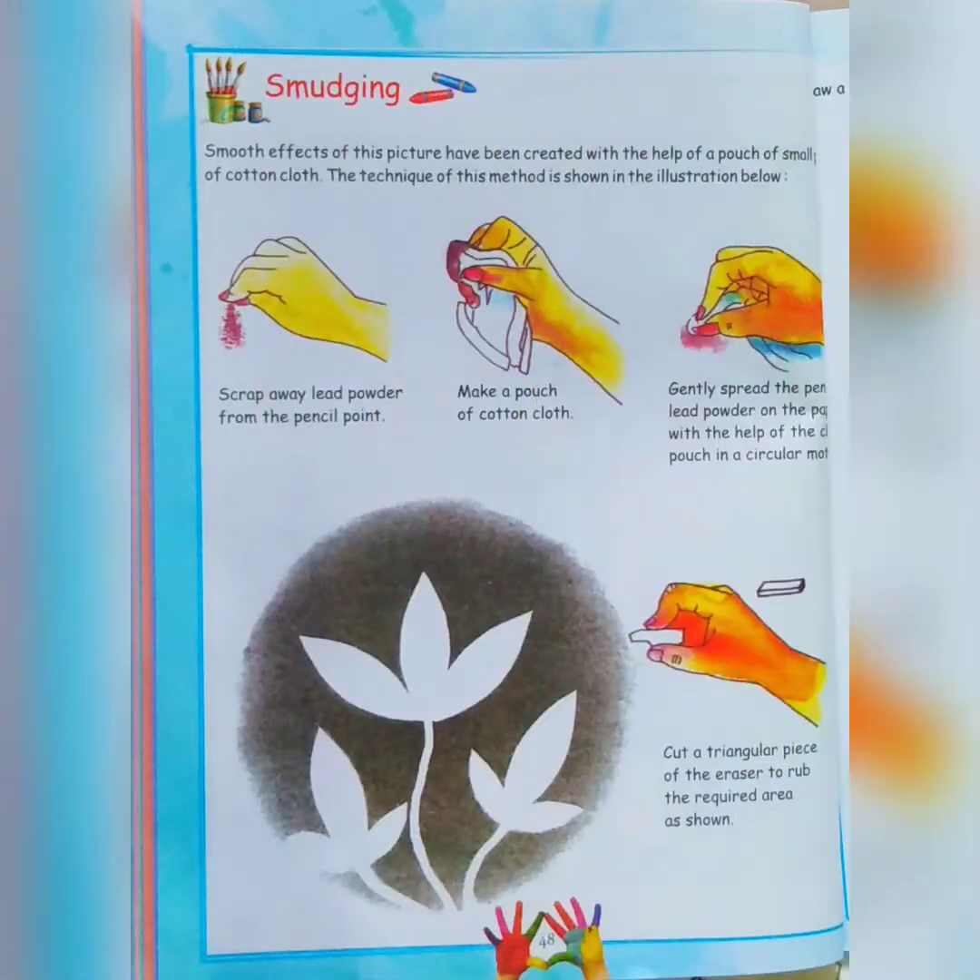Good morning my little champs! How are you? I hope you all are fit and fine at home. Ready for our class? Let's start!